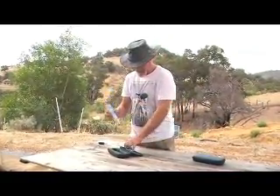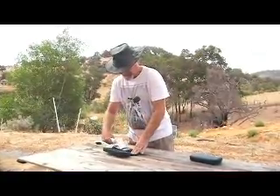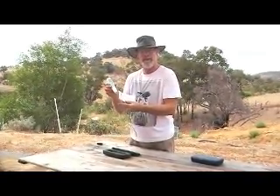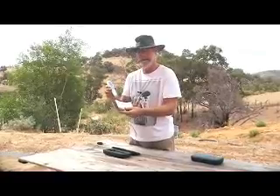It tells you in the instruction book that comes with the unit how to wash it after each use and keep the probes clean, and then you won't have any problems with it.